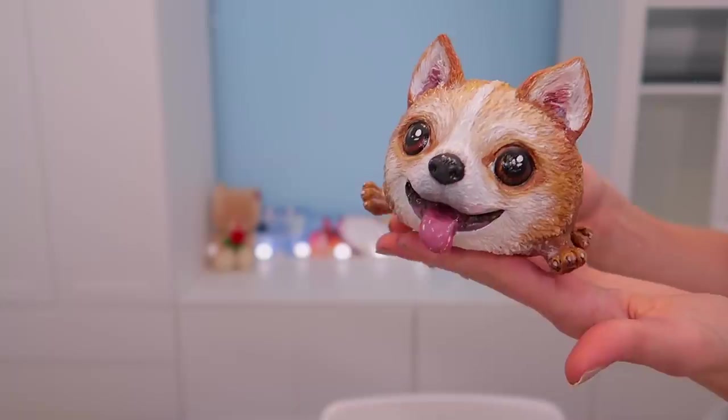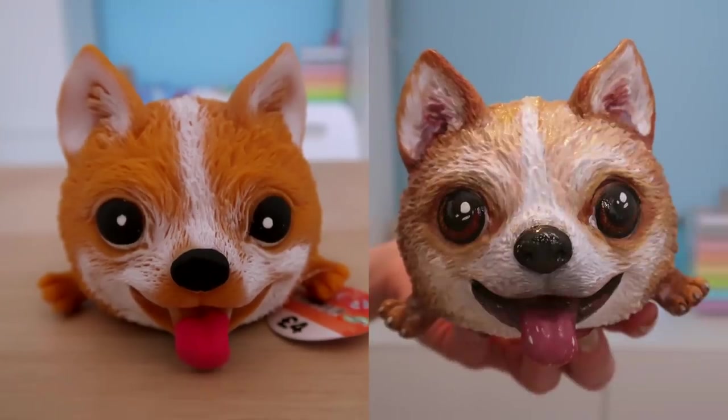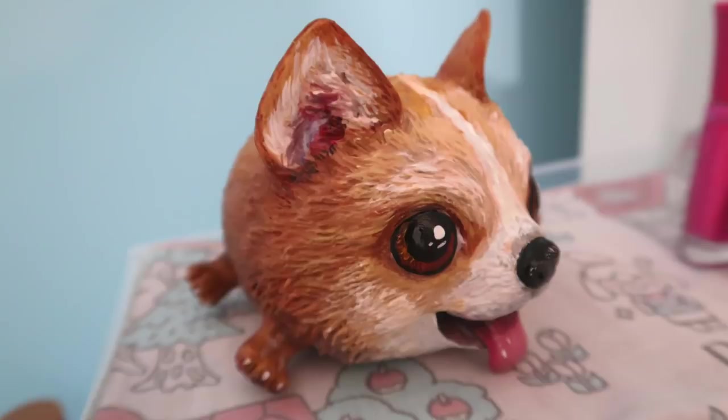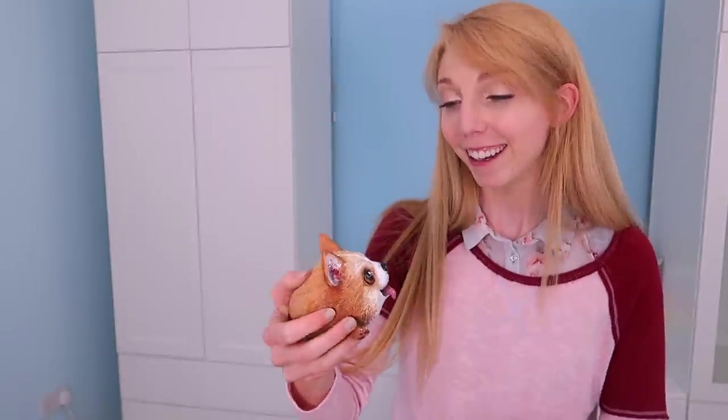And here he is. So here's the before and after. This was a lot of fun to do and I'd highly recommend it. It's like a creepy cute. That was fun, that was very fun. You should try it.